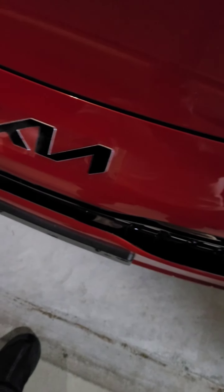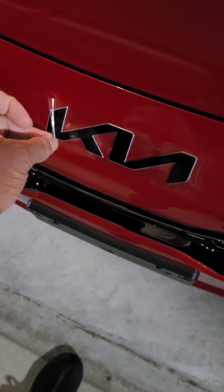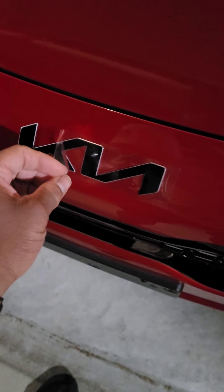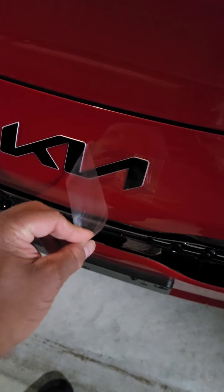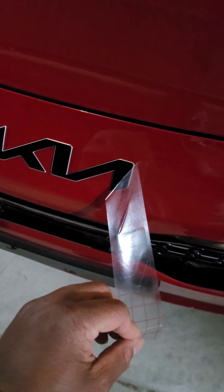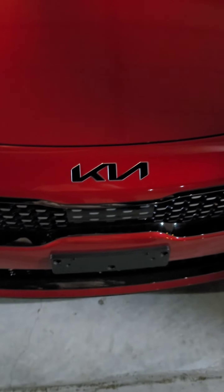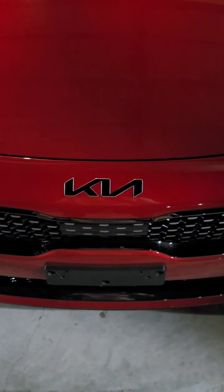I think I left it on long enough. Oh man, that looks pretty good. Oh yeah, that's beautiful!